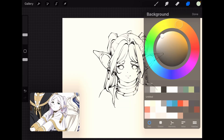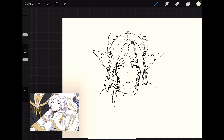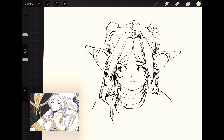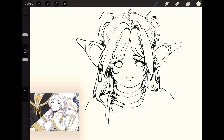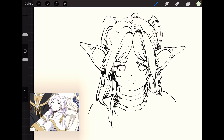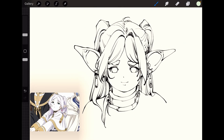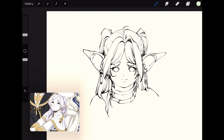Thank you very much for watching. That would be my portrait doodle of Frieren — I think it was called 'Beyond Journey's End', it's on Netflix, you can go ahead and watch it there. Thank you very much for watching. I hope that was easy enough for you to follow along and try it yourself. Let me know how it turns out, and if you've got any questions, feel free to comment down below so I can answer to the best of my ability. Don't forget to like and subscribe — I'll see you again next week. Bye!